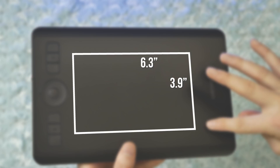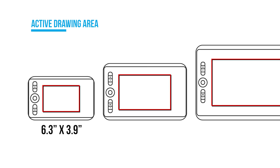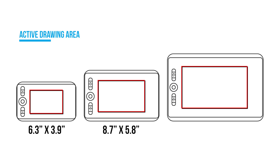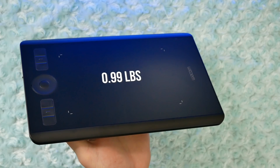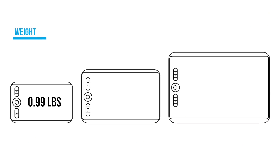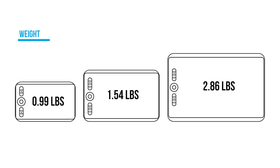That's roughly the size of a postcard. Compared to the medium, which has an active area of 8.7 by 5.8 inches, or the Intuos Pro Large that has an active area of 12.1 by 8.4 inches — they're not kidding, this is a small Intuos Pro. The weight of the Intuos Small is just under one pound, the medium is around one and a half pounds, and the large comes in at nearly three pounds.